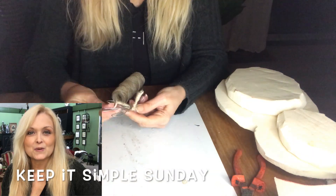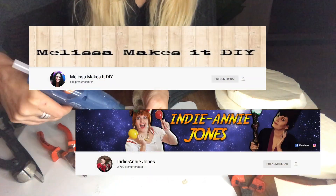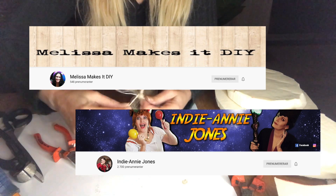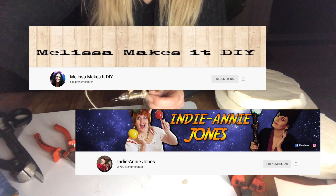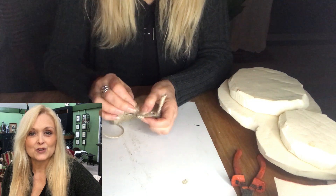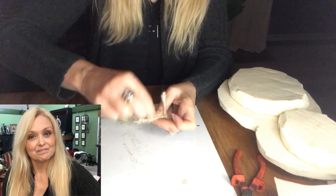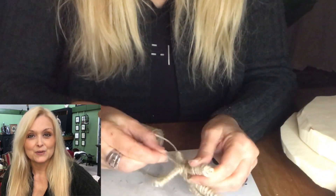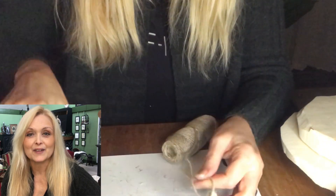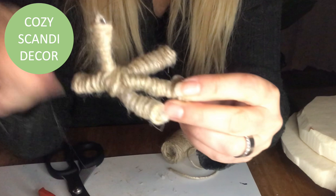This video is also part of a challenge called Keep It Simple Sunday, hosted by Melissa at MelissaMakesIt DIY. Her co-host for this month is Annie at Indie Annie Jones. If you're not familiar with these ladies and their channels, be sure to jump over after this video and check out what they have to offer. I'll leave links in my description box to the channels and the playlist so you can get loads of inspiration.